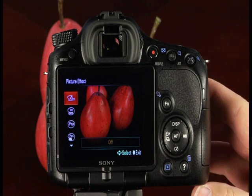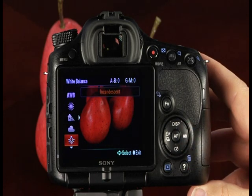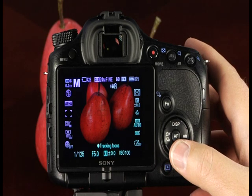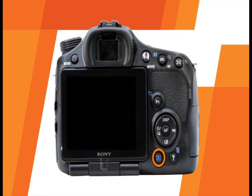There are a variety of different picture effects that will allow you to be even more creative with your images. The right side of the control button provides access to the camera's white balance settings. Note that these settings are not available in certain shooting modes. The center control button serves two purposes: it is the enter button to confirm selections in the menu system, and it is the AF button and object tracking button, which allows you to continuously focus on a moving subject. The playback button allows you to view images and movies recorded on the camera's memory card.